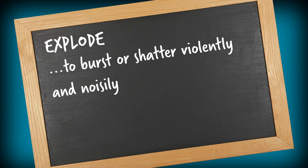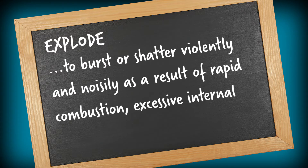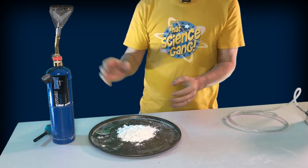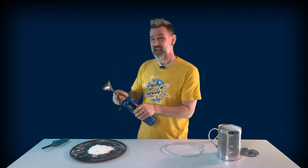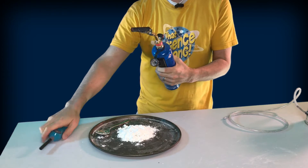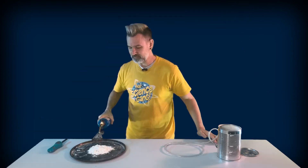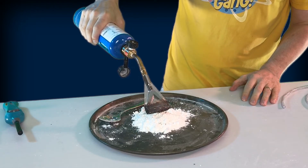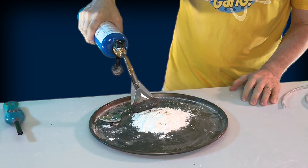Explode: to burst or shatter violently and noisily as a result of rapid combustion, excessive internal pressure or other process. We've imploded a can, so now it's time to explode one. But before we get to that, here we have a little blob of cornflour. Now if I try to burn this little blob, the cornflour chars a little, but it doesn't exactly burn.